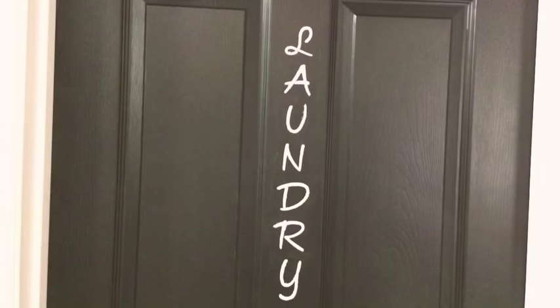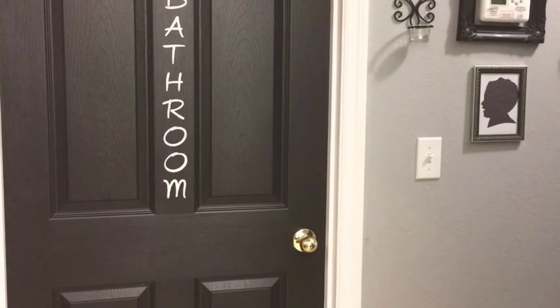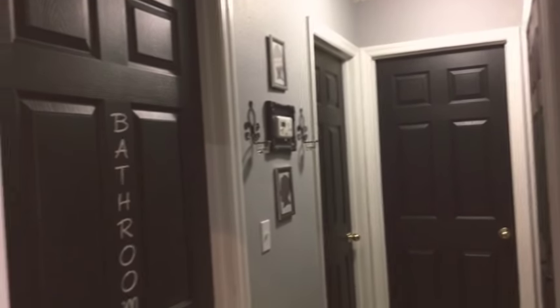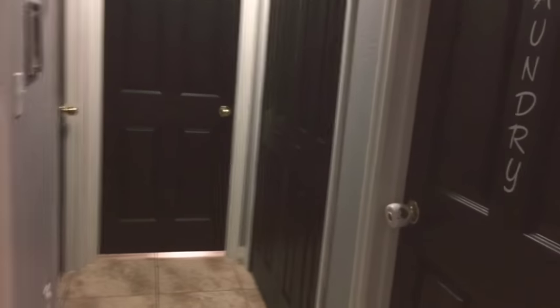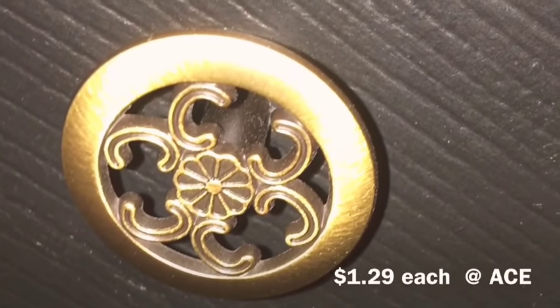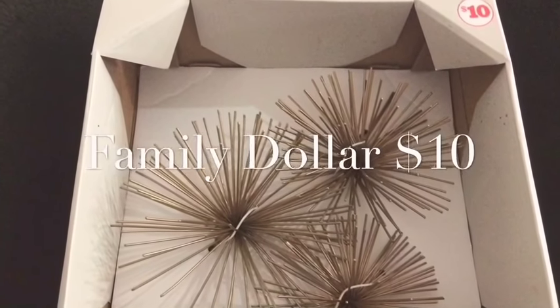I stenciled the laundry room door — which also leads to the garage — and the bathroom door, since nine times out of ten that's the one guests are asking about. Looking at the doors I also noticed every knob is gold, so instead of spray painting them a different color I left them gold and made that my theme. I found little gold decorative knobs at Ace Hardware for $1.29 each and put those on my closet doors, then at Family Dollar I found nice decorative pieces in gold for $10 and popped those up above the closet doors.